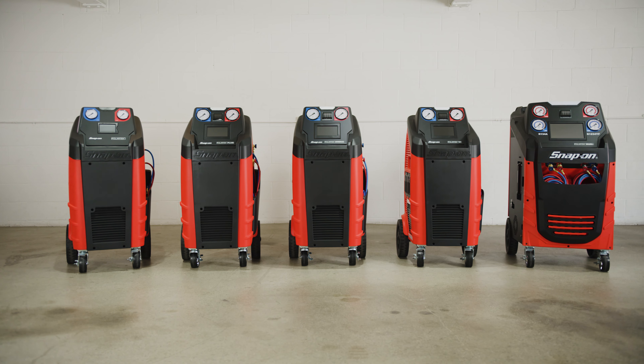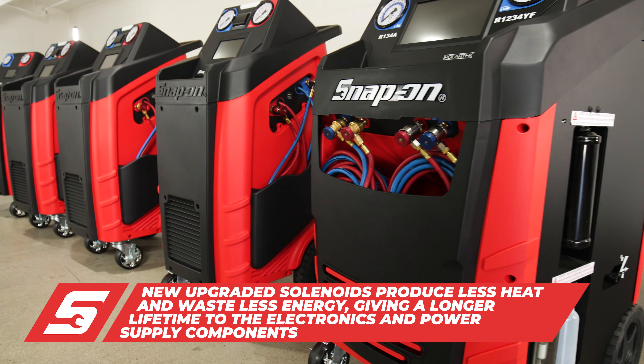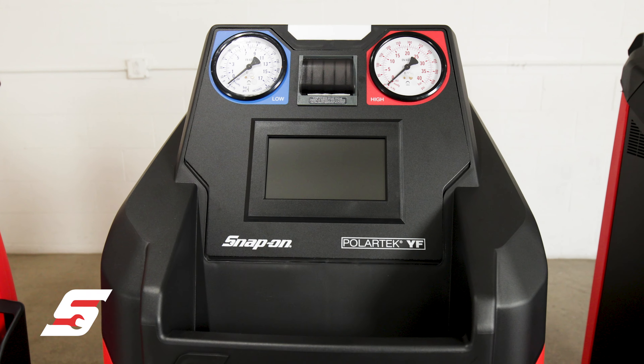Snap-on have also upgraded the components on the AC family line to new solenoids that work with lower voltage, which provides less heat and wastes less energy, giving longer lifetime to the solenoids, electronics and power supply.